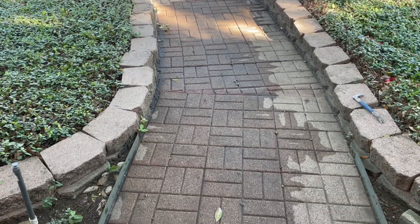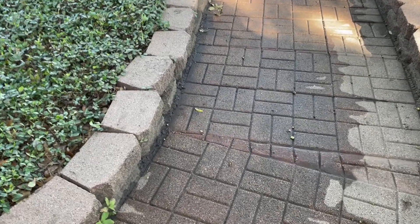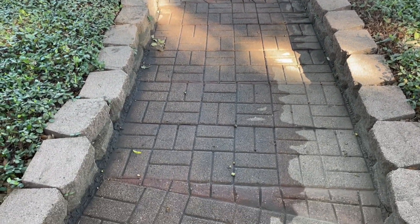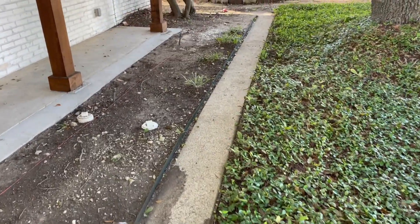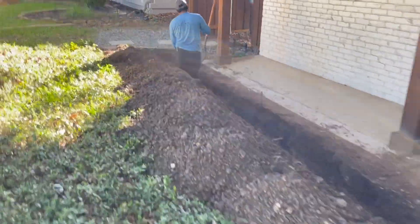We're going to cut out a small square section and place a drain basin there. This whole sidewalk is in concrete, so it's permanent. For that reason, we're just going to cut out a small square, put a basin, and tie it into our drainage running this way on this side of the property.